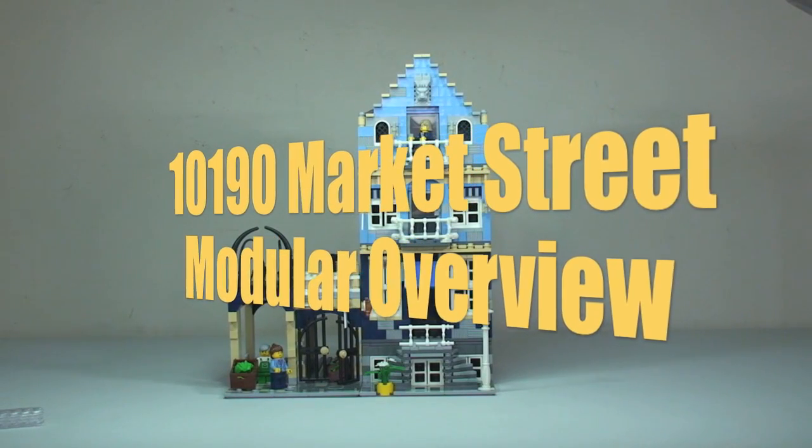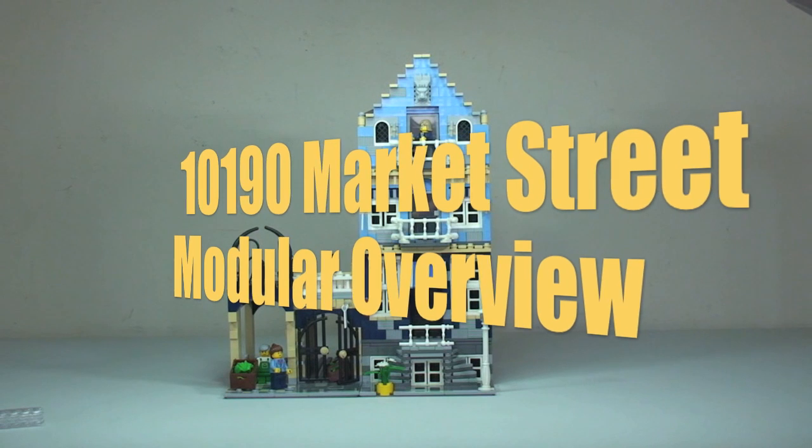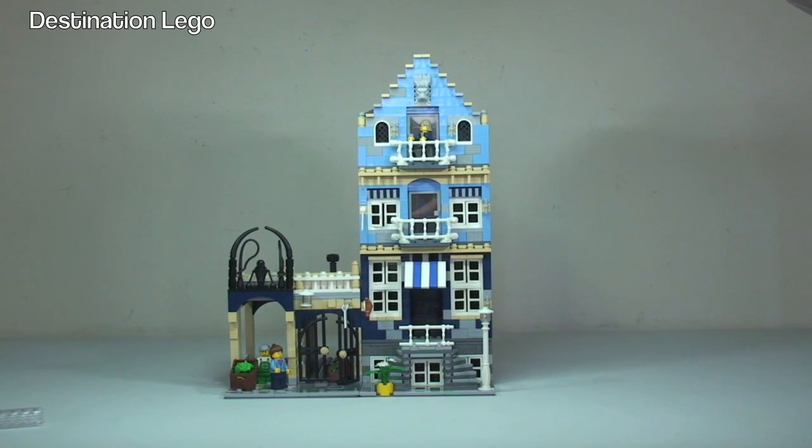Hello YouTubers and welcome to Destination LEGO. Welcome to what I refer to as an overview video — this is not going to be an in-depth review. For those of you who follow LEGO, and particular LEGO modulars, you'll know that this is an older set from, I believe, 2007 — but I'm sure I'll be corrected if I'm wrong. It is Market Street.